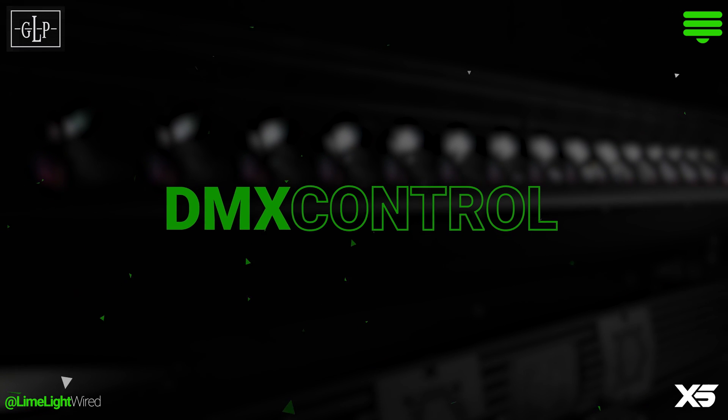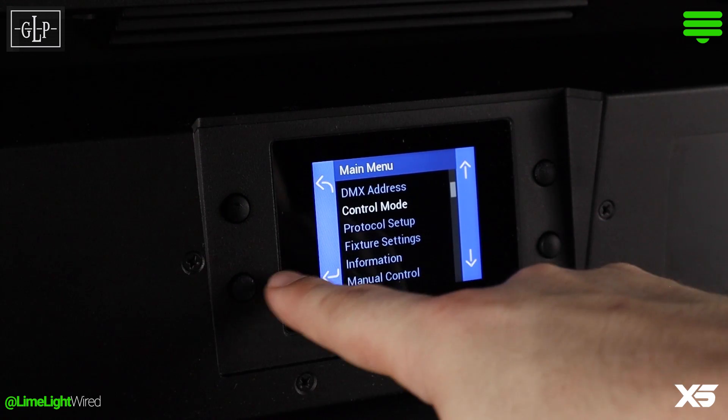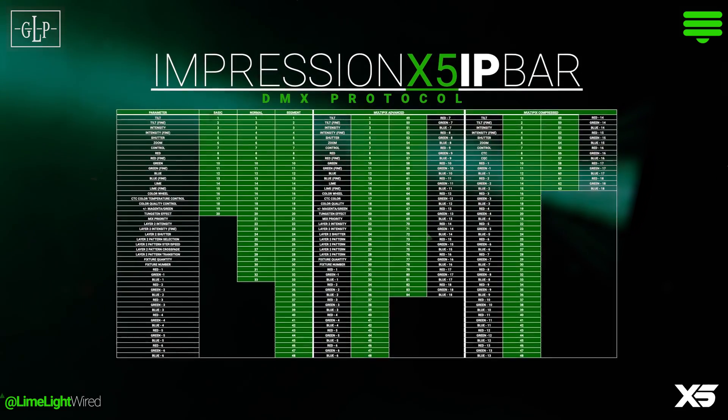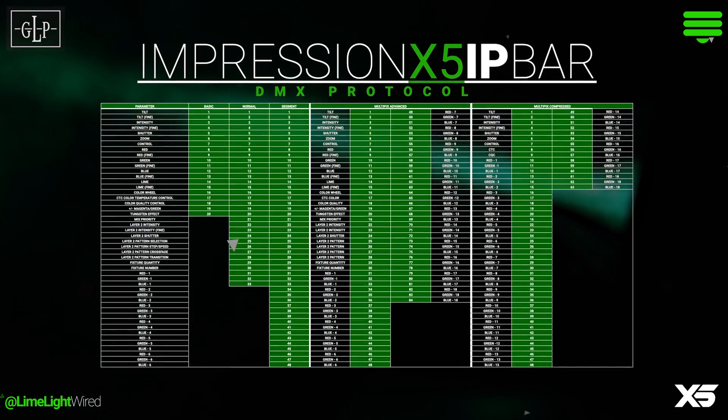Controlling the GLP Impression X5 IP Bar is as straightforward or as complicated as you make it. Six different modes of DMX control range from 20 to 81 channels, starting with essential RGBL control and working up to individual pixel-by-pixel control alongside a smorgasbord of output, color, and effect options.